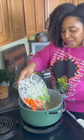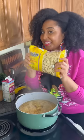Add in six ounces of noodles, a cup of half and half, and the juice of half a lemon. Simmer for about six minutes until those noodles are al dente.